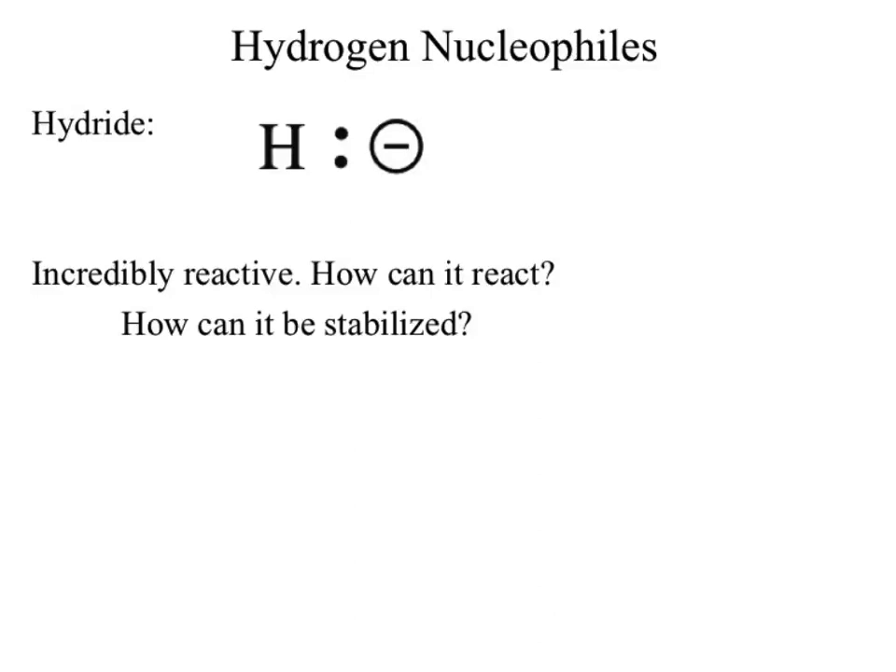What makes hydride incredibly reactive? It is charged — specifically negative — because it has extra electrons. Things that have extra electrons are nucleophiles and bases.